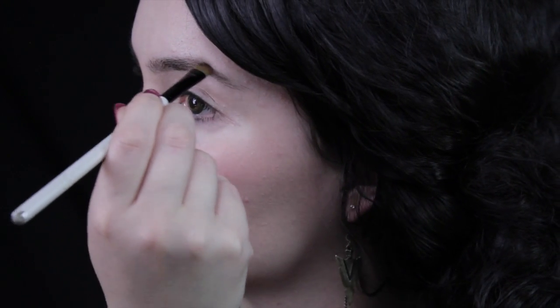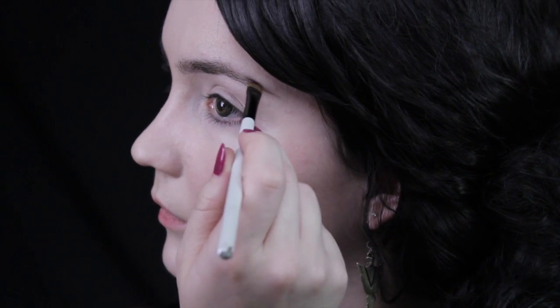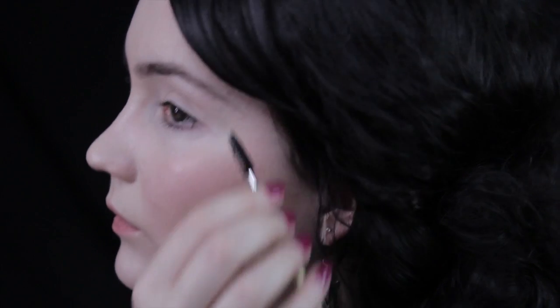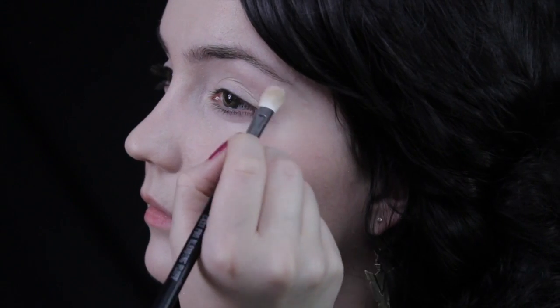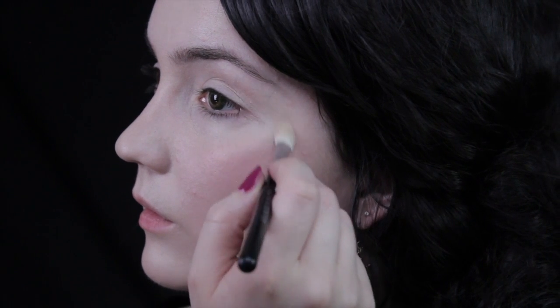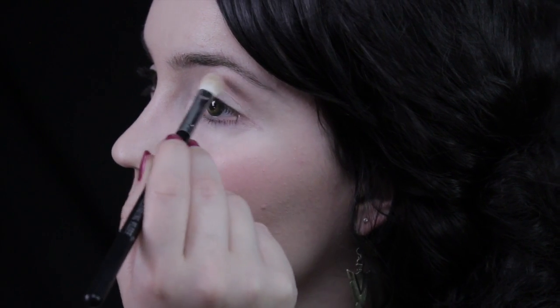Next I'm going to fill in the brows, but quite lightly because Mother Gothel has quite thin eyebrows. I'm just going to fill in the sparse areas, then with an eyebrow comb brush everything in and press it together with my fingers. After that, whatever's left on the blending brush from the concealer, I'm going to put that underneath the arch of the brow and underneath my brows as well, just to make them appear higher up than they actually are.